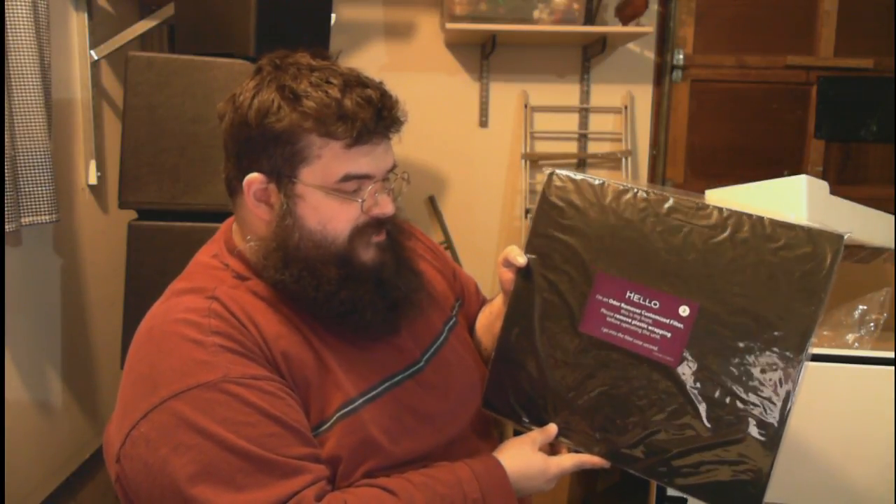One of the reasons I got it was for its aesthetic appeal. Many air filters you find at Target or Fred Meyer are round, with thick filters and make a lot of noise. This one is supposed to be fairly quiet, especially on the lowest setting. Here's our filter — it says 'I am an odor remover customized filter, this is my front.' I feel like I'm reading a children's story.